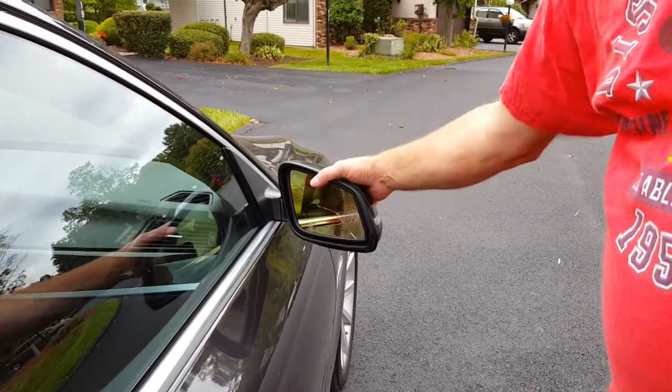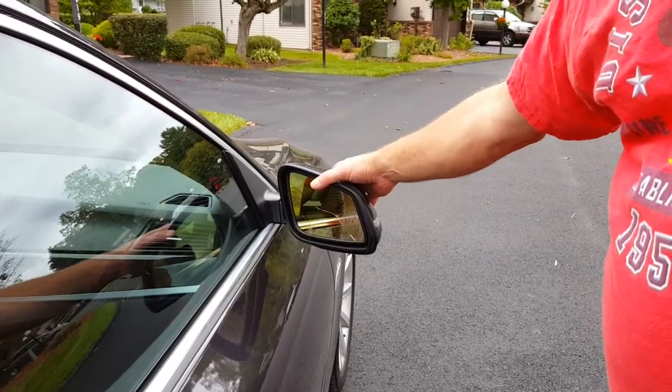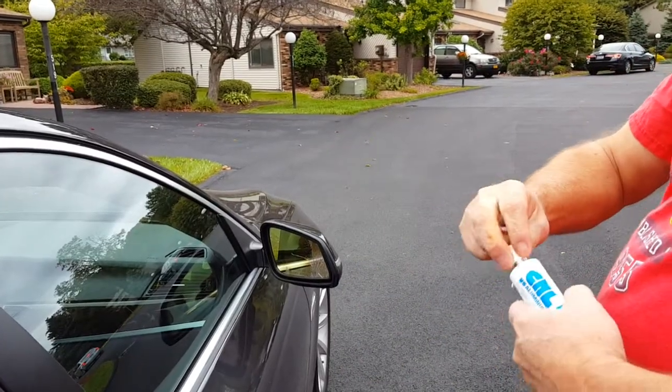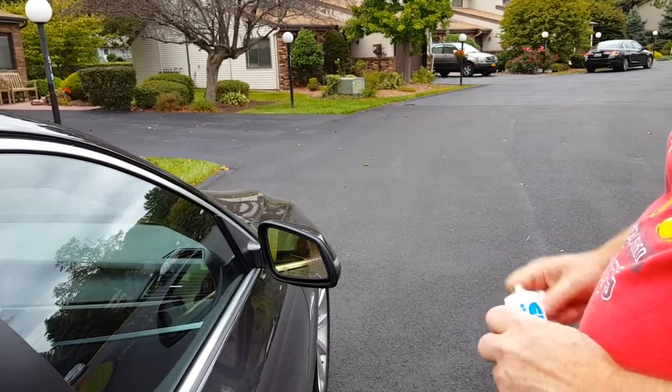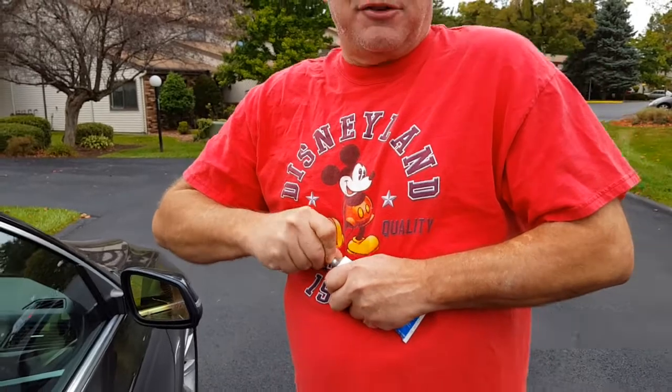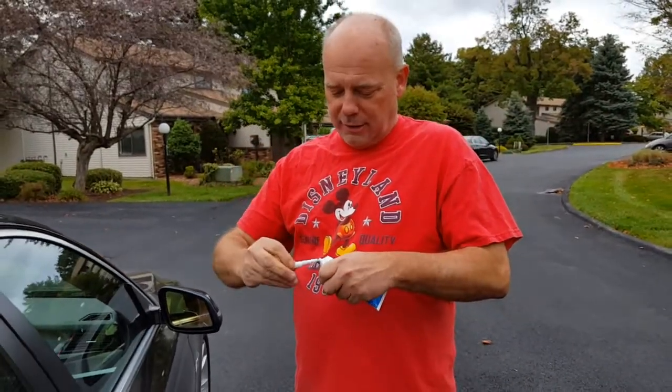What we want to do is make it so that the mirror will still function as far as heat. You have a heating element behind the mirror. So the way I'm going to show you how to glue these mirrors — it's a non-latex-based silicone. It's really what was used back in the day when they used to use silicone to install windshields. That used to rot the pinch welds because the silicone was a mess.